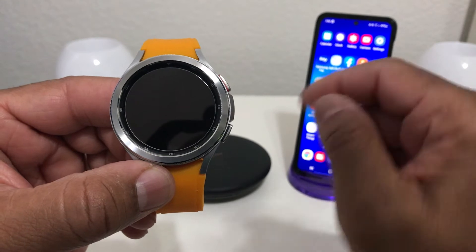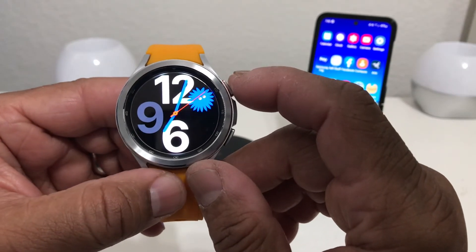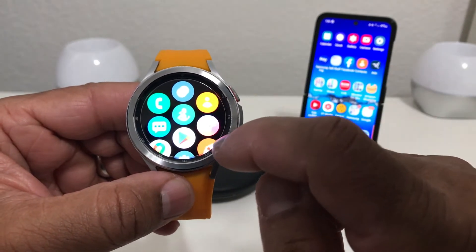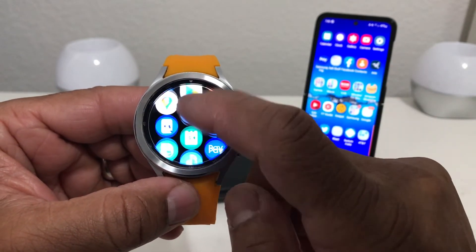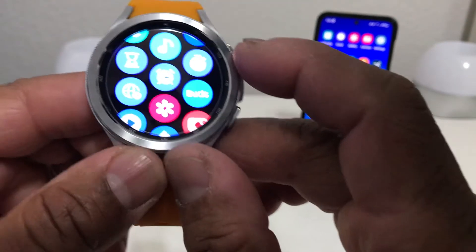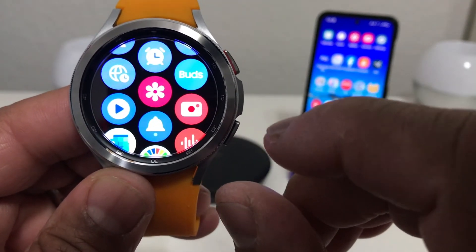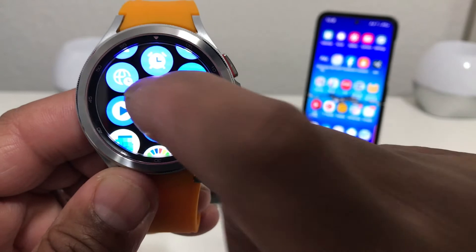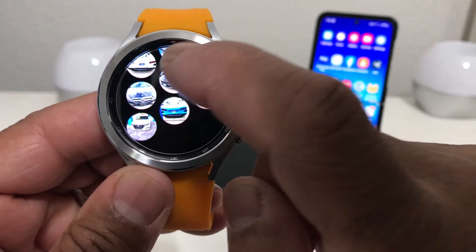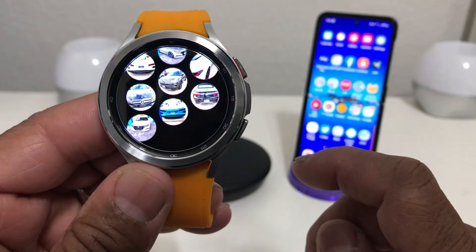We're going to go to our photo section on our watch, so we're gonna swipe up from the bottom to get to our icons. We're gonna swipe up until we get to our gallery icon on the watch — it's the red icon with the white flower. We tap on that and we have a group of pictures here, about eight pictures.